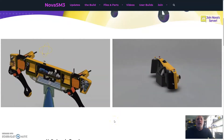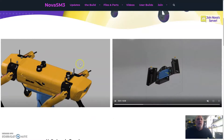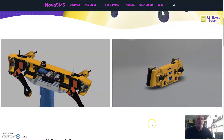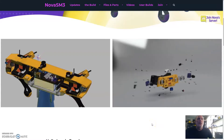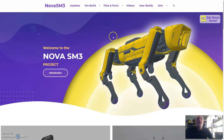Hello again lovely people, just a quick update on a few things. I've got these cool videos that Jordan created for us playing in the background on Nova's website, which is generally why we're here.